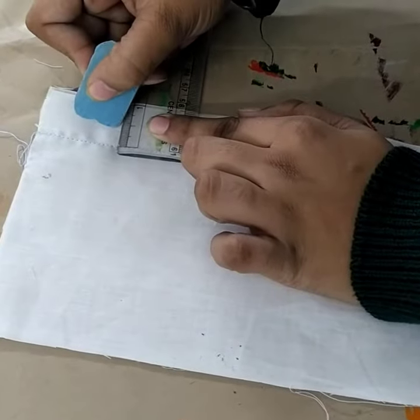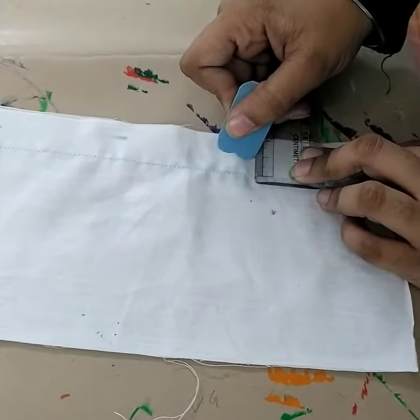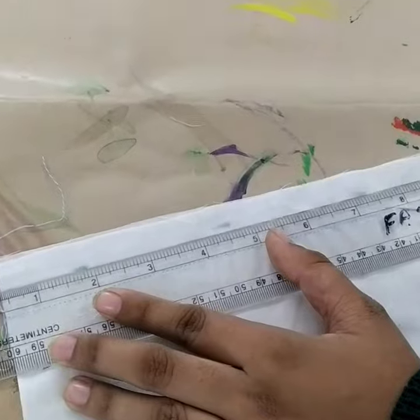See once again — after doing a plain seam, you need to mark at a distance of 1.5 inch from the seam line and draw a line on both the sides of the fabric.